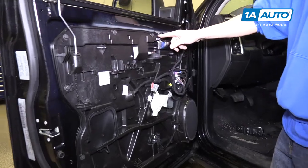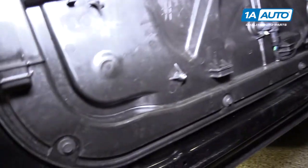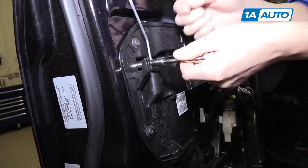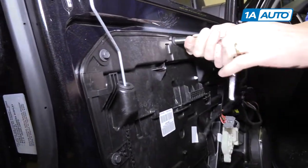Around the perimeter of this inner plastic door panel there's about 12 10-millimeter screws or bolts to remove. Go ahead and get started using a 10-millimeter socket and a ratchet. Once you get them started, you can probably just pull them out by hand.